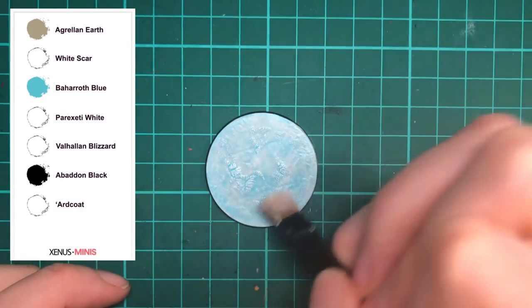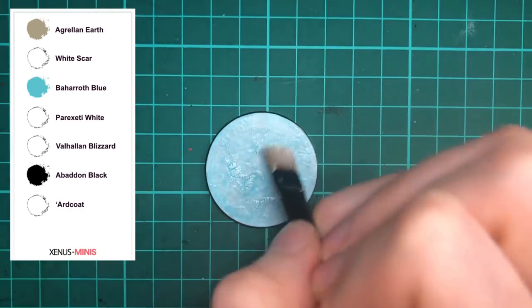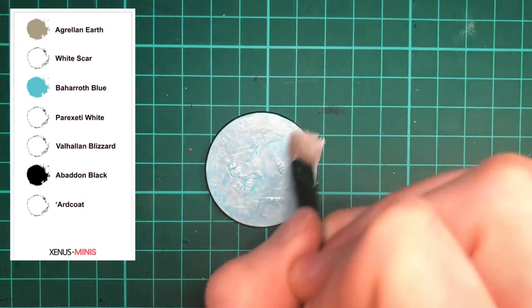Once the shade has dried, use Praxeti White to dry brush the entire base, and this will help pick out the edges of all those cracks.